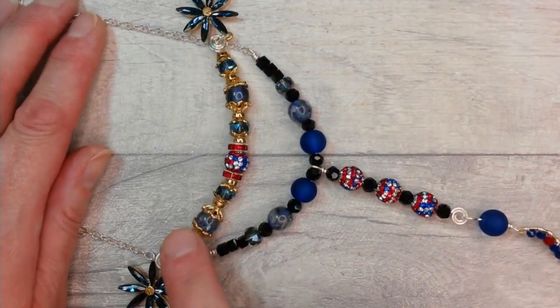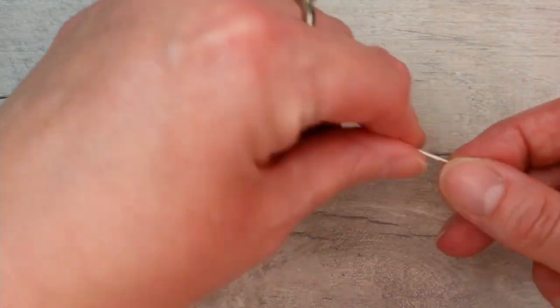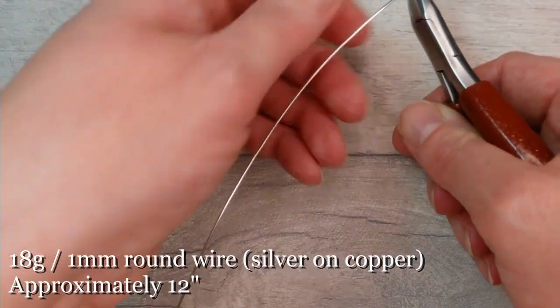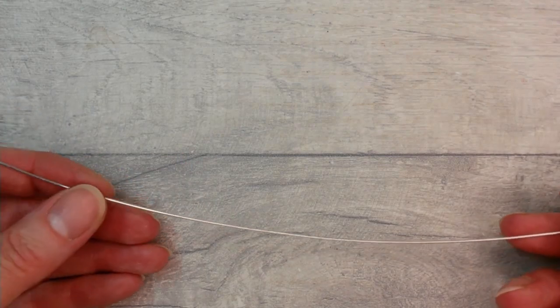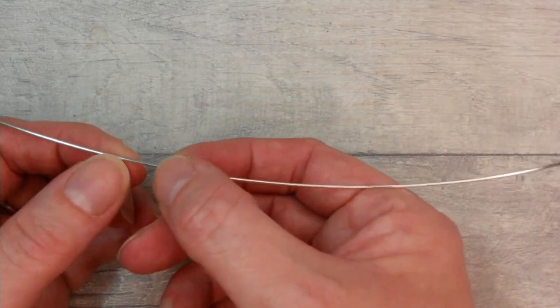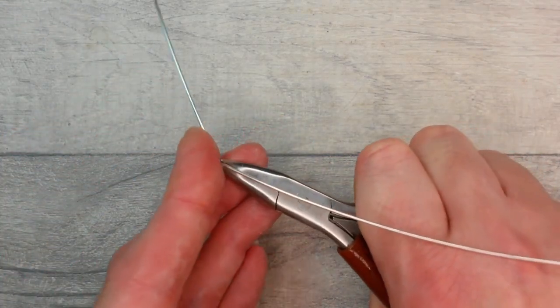We're going to start working on this piece at the top. Our first wire is 18 gauge — equivalent to one millimeter — and this is around 12 inches. I'm giving it a gentle smooth through so it's nice and straight and has some warmth to it. I'm going to load the beads on, but first I don't want everything to go awry if I drop the piece, so I'm going to estimate around two thirds of the way along and put quite a sharp right angle on the bar.